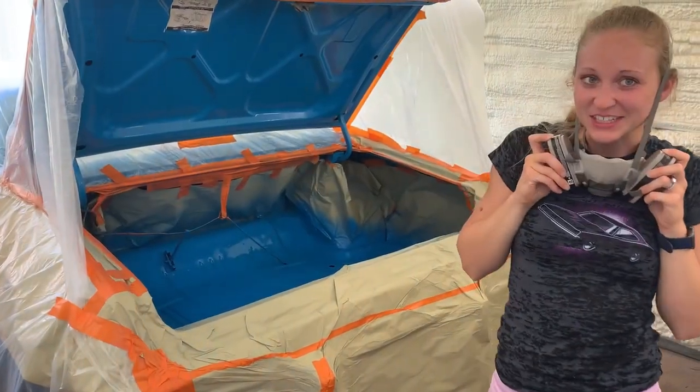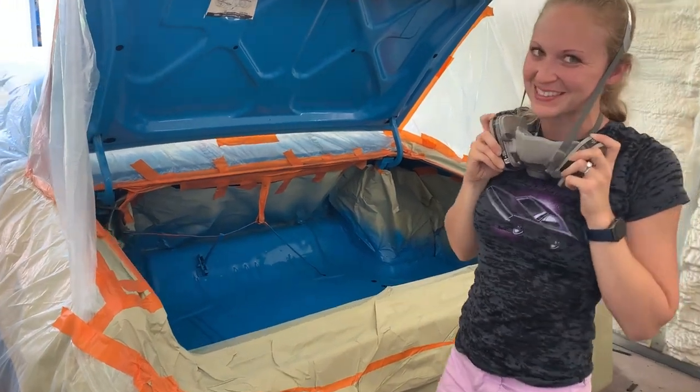I'm going to go ahead and put on the second clear coat. I'm going to change direction and go a tad bit slower this time.